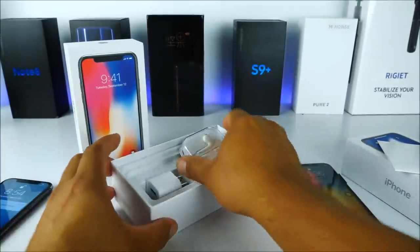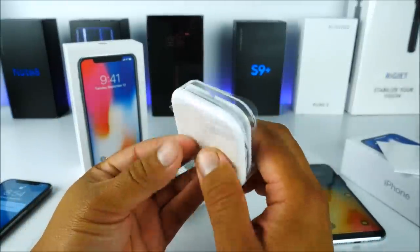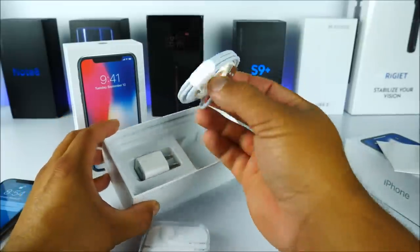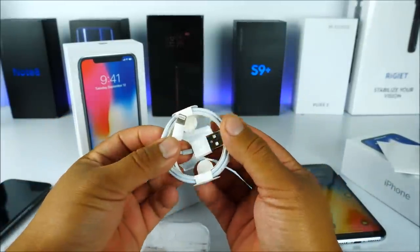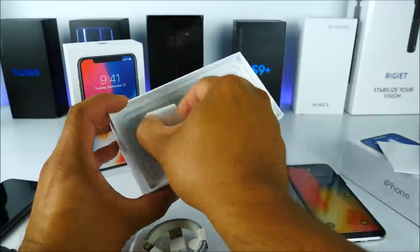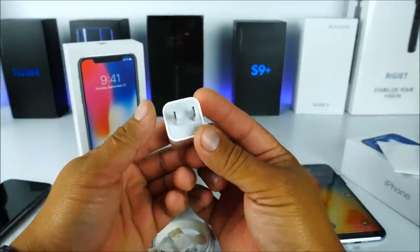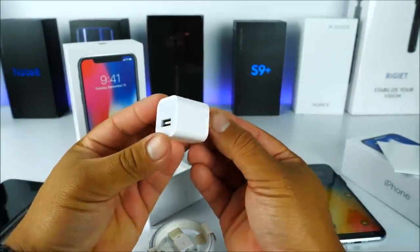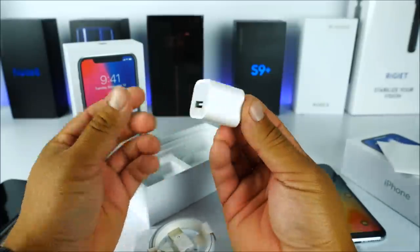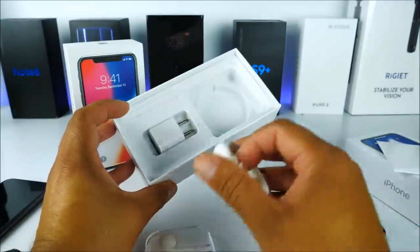Inside the box we have earphones, though they are not updated. Next we have the USB cable with the Lightning charging port, and then the wall charger, which looks very similar and of a nice, premium quality this time. They have gotten a little better on the accessory side.